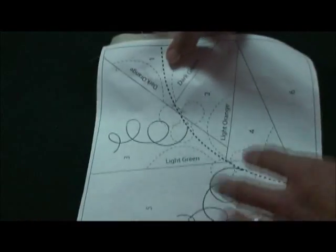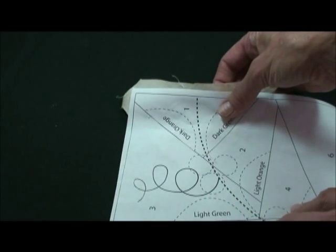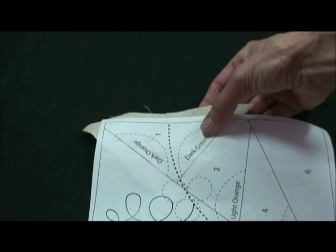We're going to Xerox your paper block because we're going to piece right on this paper. It's a paper piece, so if you don't understand paper piecing or foundation piecing, watch some of our other videos. All of our fabric is placed on the unprinted side of the paper and all of our sewing is done with the paper side up.